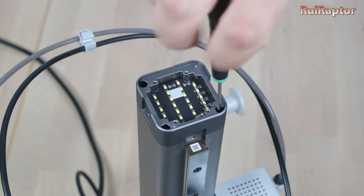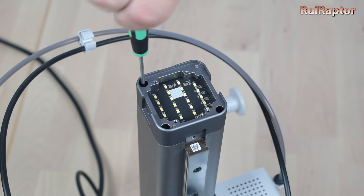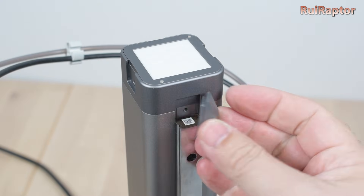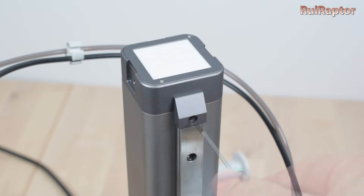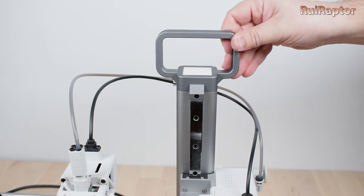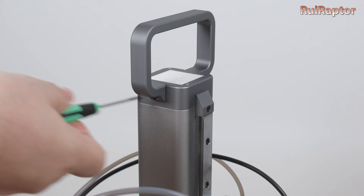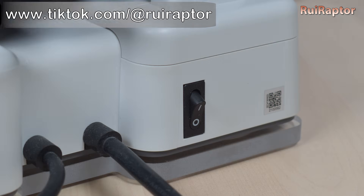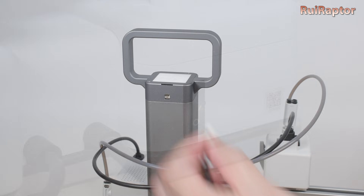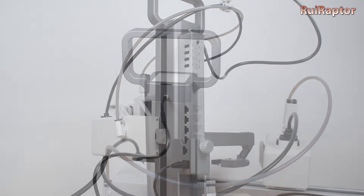Use the three screws to secure the light module. You can now place the white panel back on the light module, and then use the other screw to secure the small piece at the front. Place the handle and secure it with a couple of screws at the sides. Last but not least is the power connection — but before doing the connections, make sure the printer is turned off. Connect the cable to the light module and make sure the connector is properly inserted.